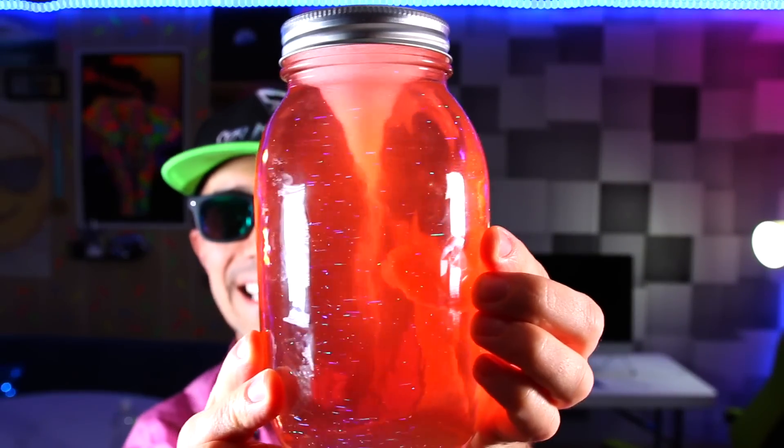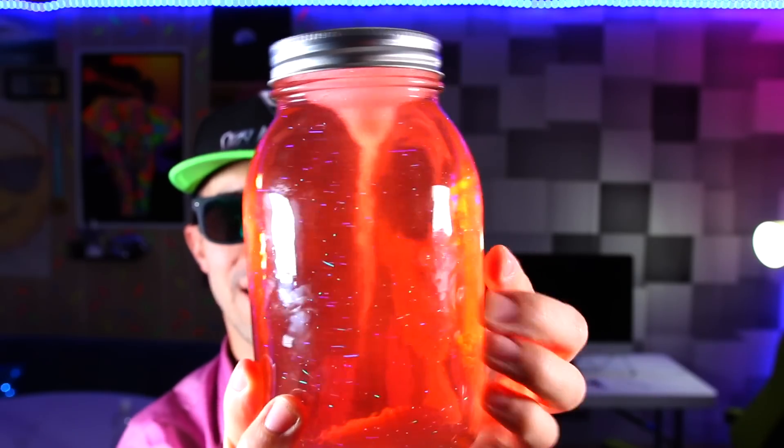That is nice — look at that colored red tornado, how cool! Look how visible that is. I wonder if we could do it upside down. Let's try it — here's the lid.